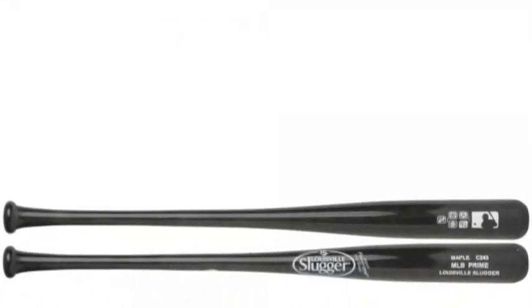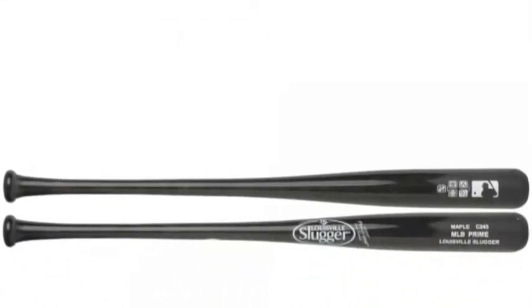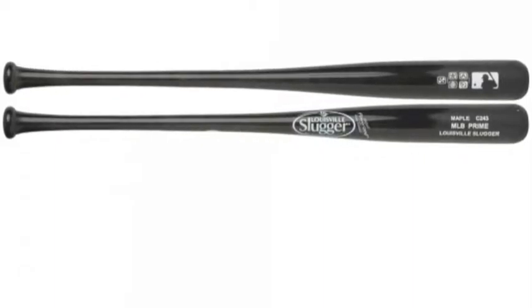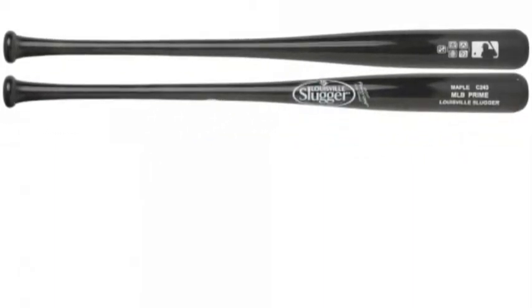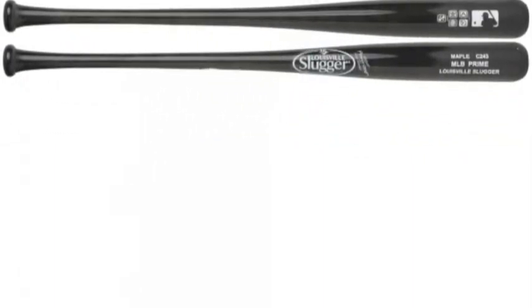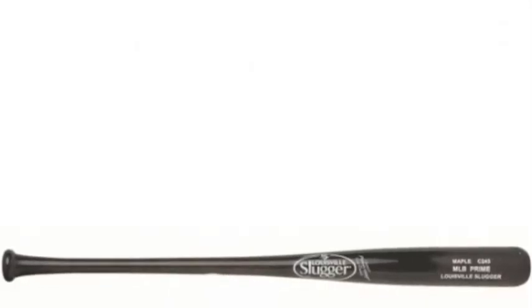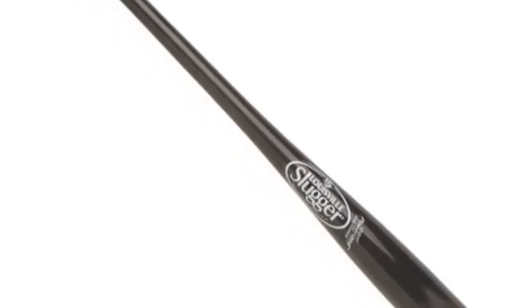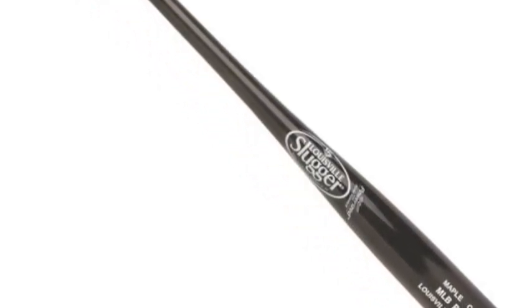The Louisville Slugger C243 MLB Prime WBVM243-BD Maplewood Bat is built with premium MLB level wood that is hand-cut in the Amish style and vacuum-dried for more strength and a satisfying crack. It features a large barrel and 15-16-inch handle that are treated with a 360-degree compression process, which ensures that the bat you're swinging is as durable and powerful as it can possibly be.